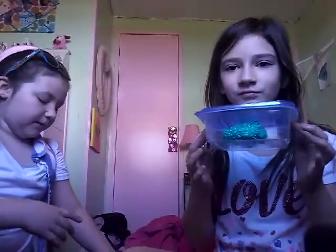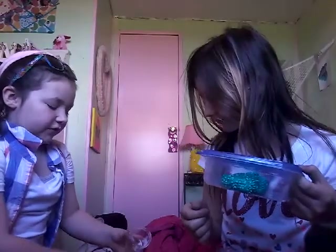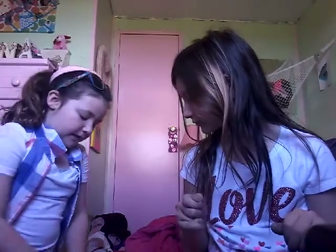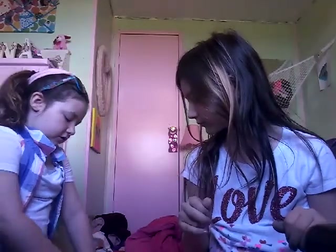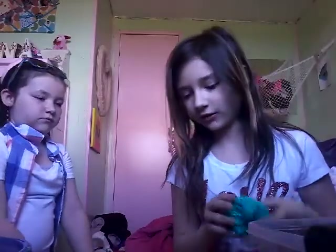Today Bella is going to show you guys all my slimes and kind of rate them. I'll do some commentary, but I'm gonna be back here fixing a slime I bought on Etsy that's a little sticky — the one from Scented Slime by Amy. I'll make that less sticky while Bella reviews my slimes.